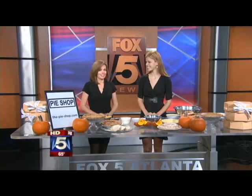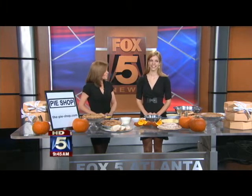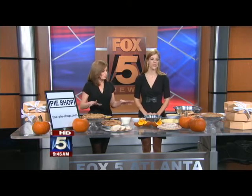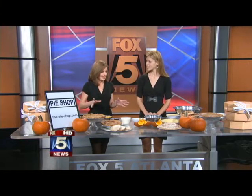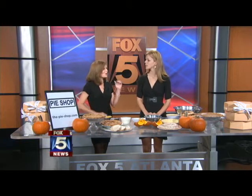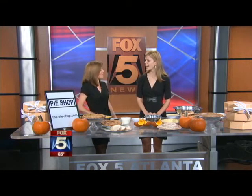We had the chili cornbread pie earlier. Now we're going traditional — we want to know about the pumpkin pie. And you do all kinds of pies in your shop. I want to know what's the most unusual combination you've come up with so far.